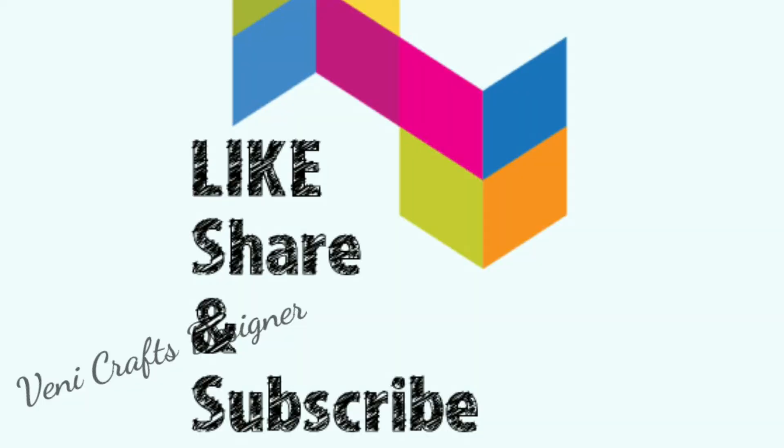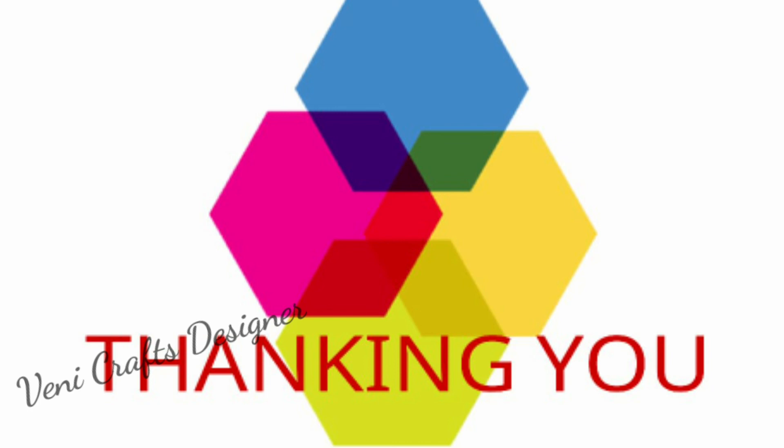If you have this collection, please comment in the description below. If you like this video, please share with your friends. Don't forget to subscribe. Thank you for watching.